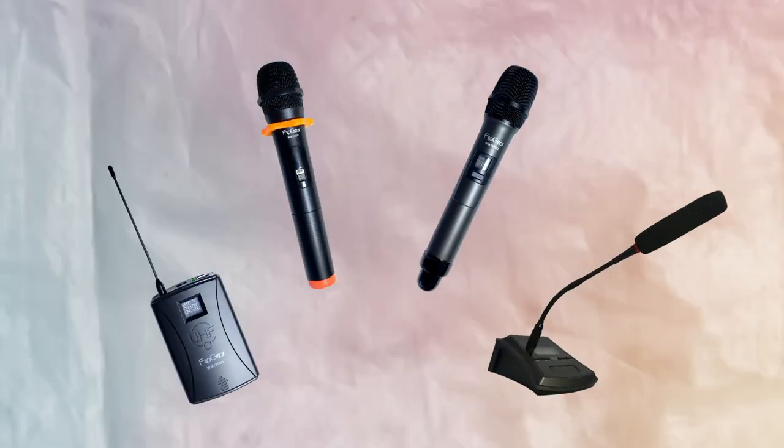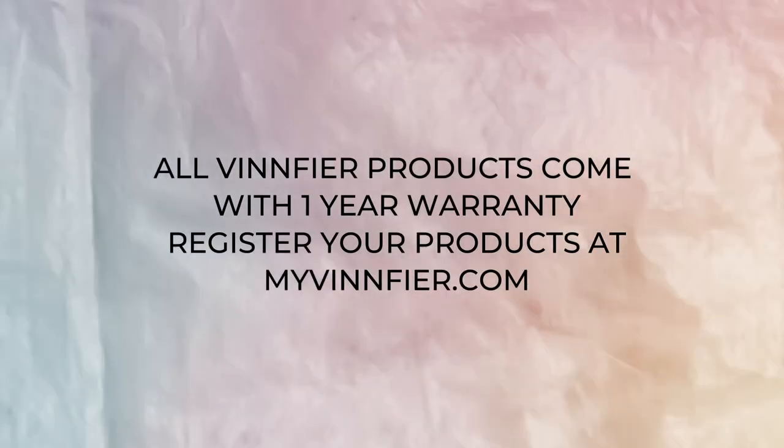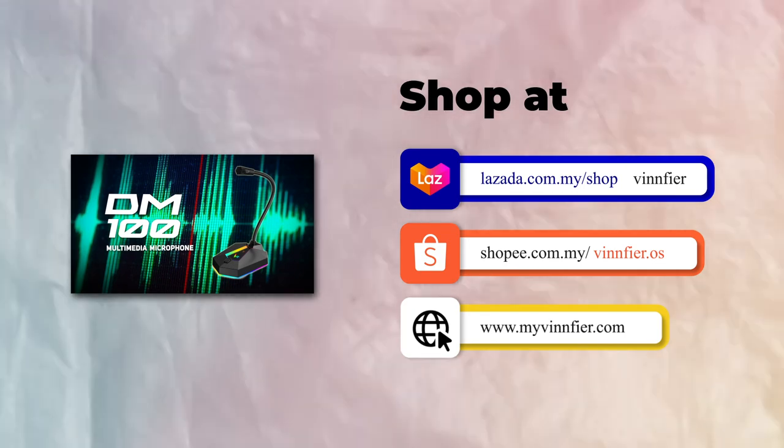In conclusion, whichever one you get, Vinfire guarantees you will get great use out of these microphones. And with all products having a 1-year warranty, you can make your purchases worry-free. For a simple plug-and-play USB microphone, check out the DM100. And if you are interested in getting any of these products, head to our website, myvinfire.com, or our Shopee and Lazada official stores, to get your very own microphone today.